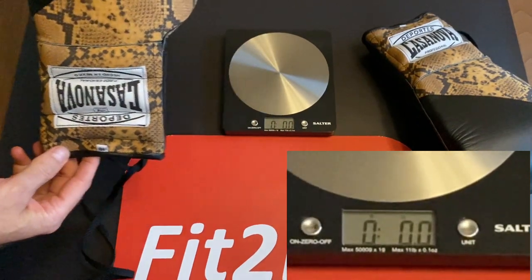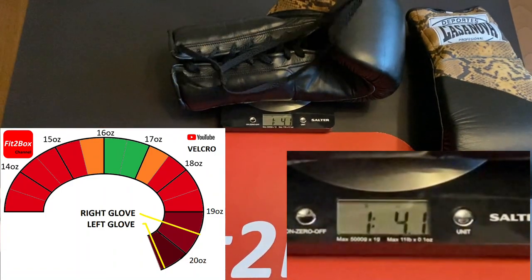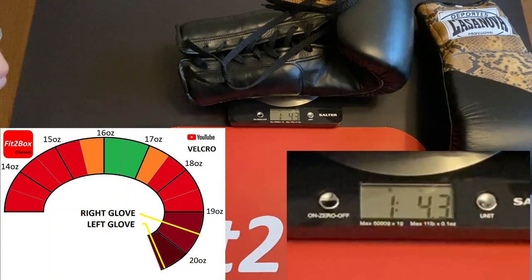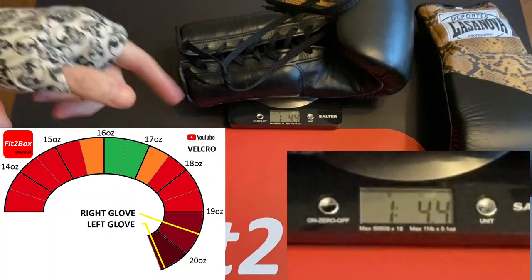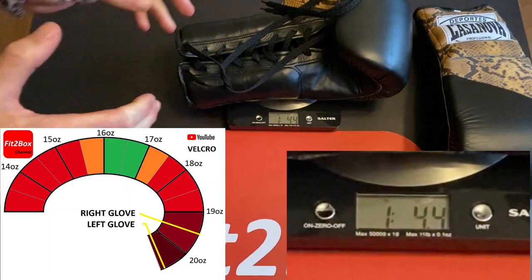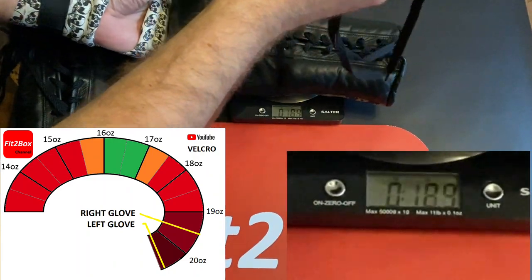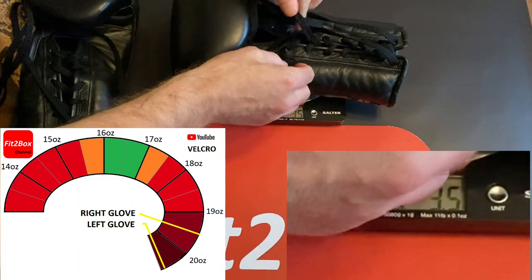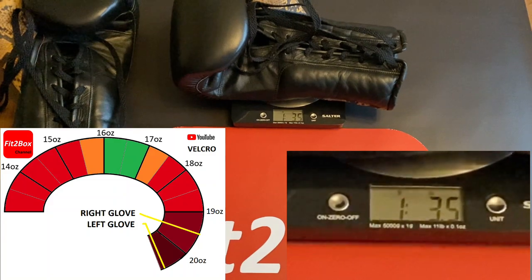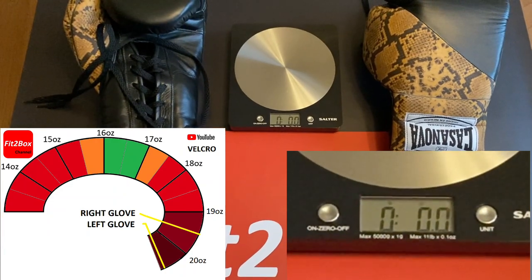16 ounce on the label. First up to the scales — the left glove settles on 20.4 ounces. That is massively overweight. The other one comes in at 19.5 ounces. So both of these gloves are super heavy for a 16 ounce label — I'd expect a tolerance of maybe up to 17 ounces.